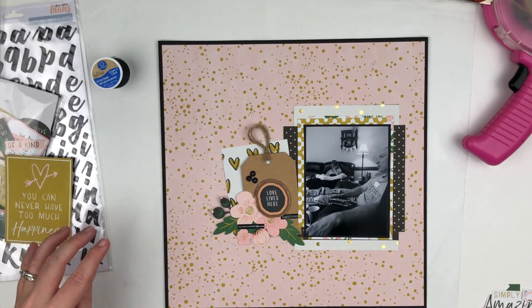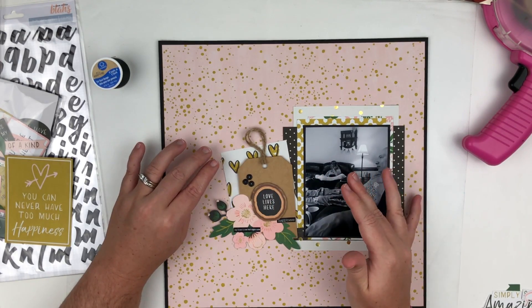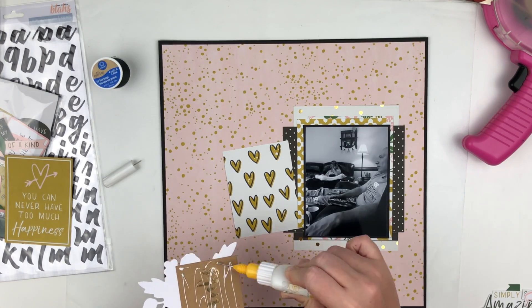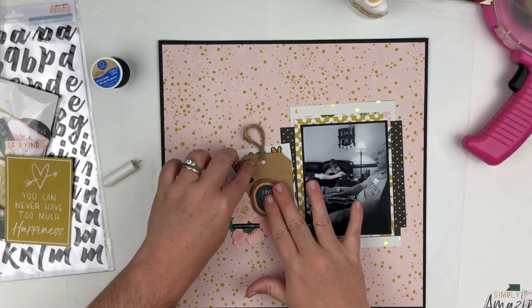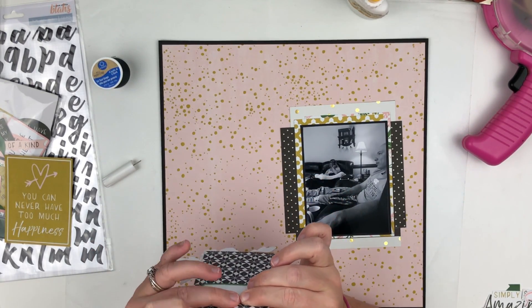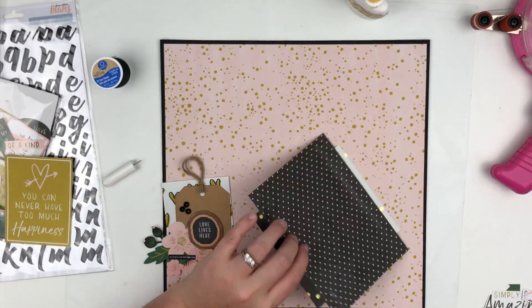Now I just have to build around the photo and this embellishment. I'm going to put a piece of one of those three-by-four cards that I had trimmed down earlier — I'm using the opposite side, which has the pattern: mustard and black hearts. I just felt like it needed something behind it, so that's the reason I did that.